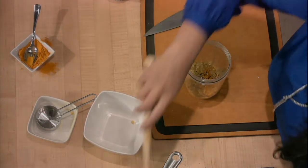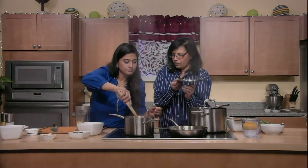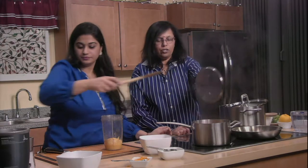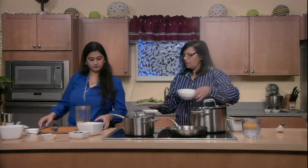We're going to check on our vegetables. You just want them slightly tender — not too soft — just gentle enough so they can blend nicely. Al dente. In the meantime, you can get your things ready for the pesto, which is our third dish.